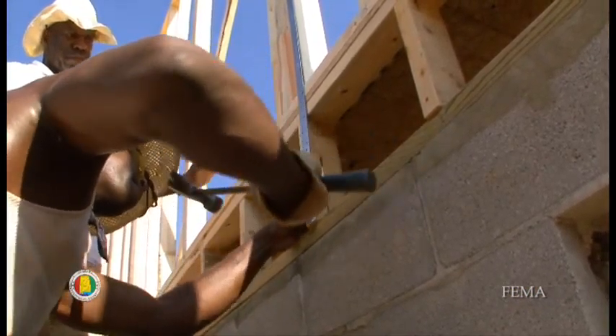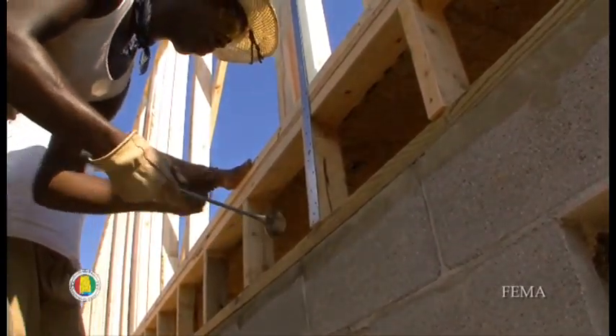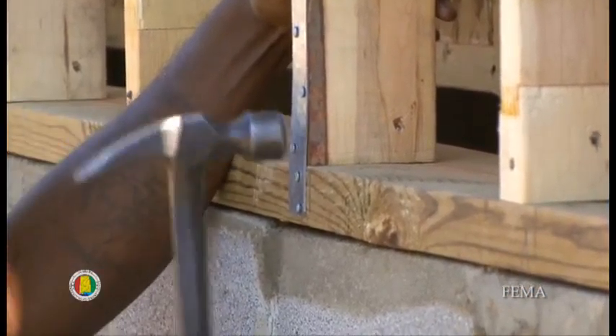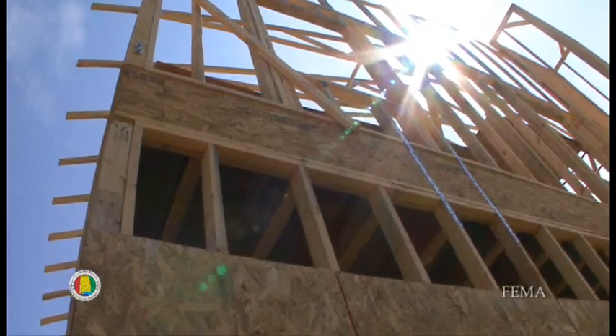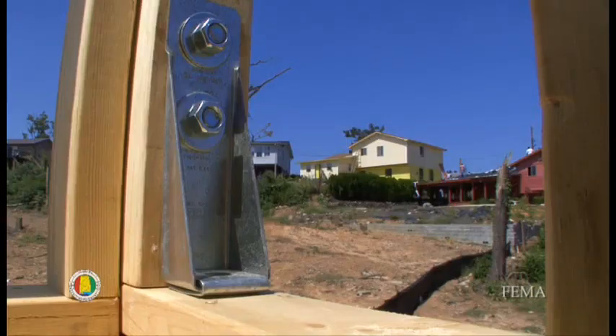We're using 36-inch MSTA Simpson straps throughout the entire house. Typically they go about 8 feet on center, but we've been putting them at about 64 inches on center. The length of the strap increases when you're trying to tie the wall, the floor, and the wall above together. In a tornadic event when a house wants to uplift, if the mass of the floor and the wall aren't tied together, the wall simply separates from the floor system.